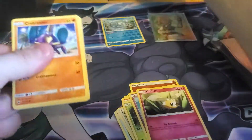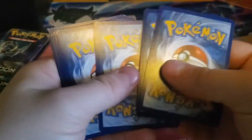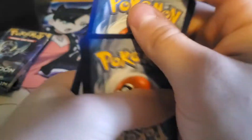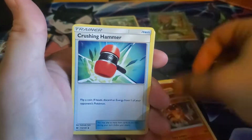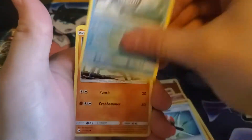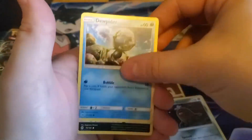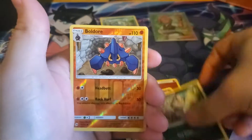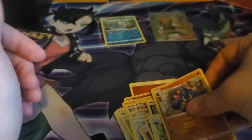And on to our second pack. One, two, three, and four to the front. Let's go ahead and say Leaf Energy for this one — nope, Steel. We got Torracat, Crushing Hammer, Poliwhirl, Crabrawler, Mareanie, Alolan Diglett, Dewpider, Alolan Meowth, a Bewear. Reverse holographic in our rear, a Bewear non-holo. Alright.